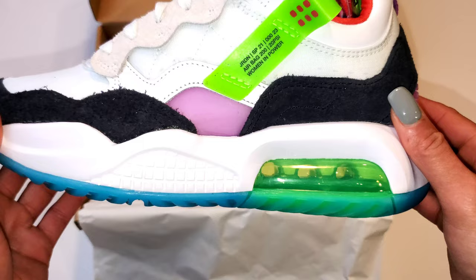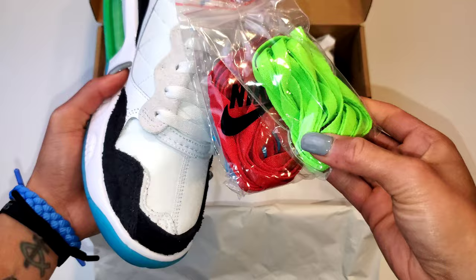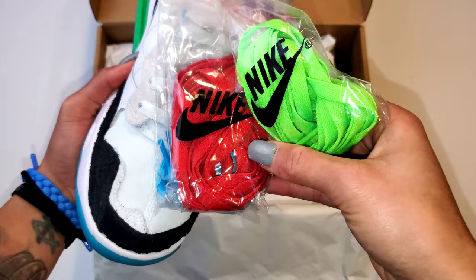So you have the white base, and you have gray and black accents going all around the toe and the lace eyelets, but we have bright hints of red, blue, purple, and vault. Ladies, we have lace options and I promise to show you lace swaps within this video.